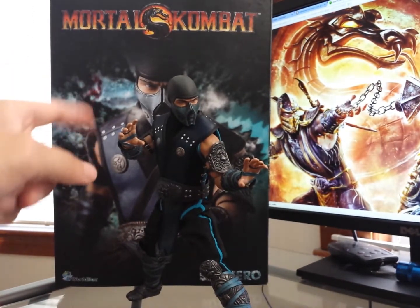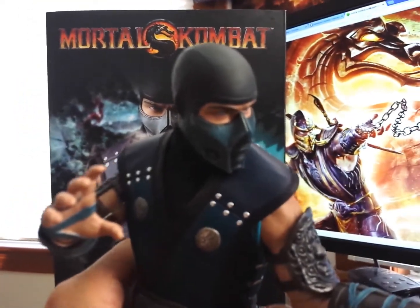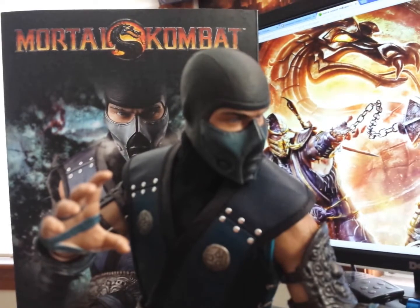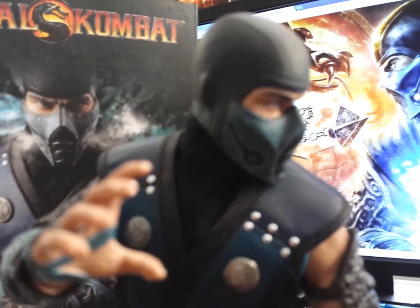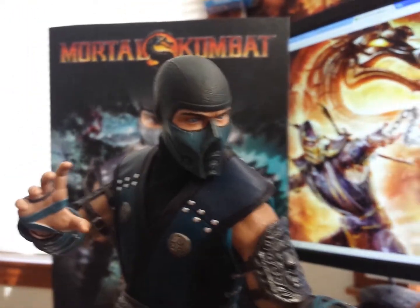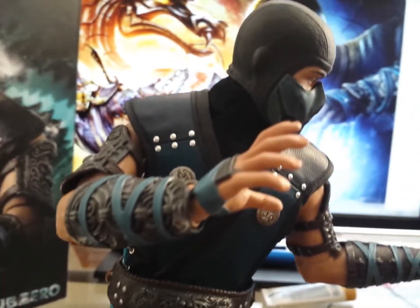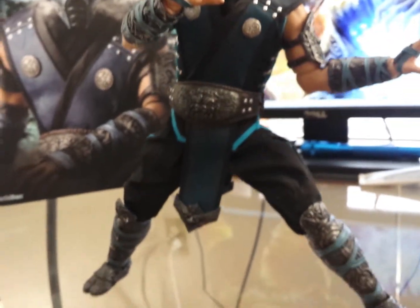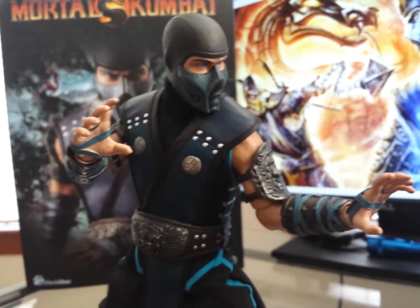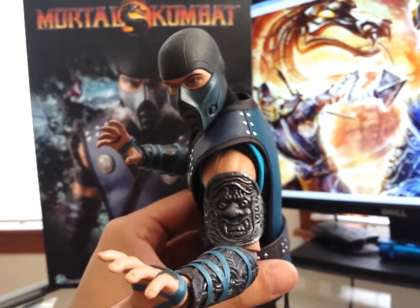So there he is. That's the box in the back. Taking a quick look — great detail. Look at his mask. There is almost a little battle damage, worn out. His armor, his faux leather with the buttons — looks absolutely amazing. Great poseability. He does lack a little bit on his shoulders, but other than that it's pretty good. You can actually see the veins on his shoulders as well.